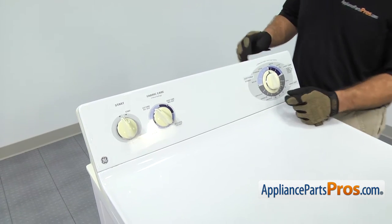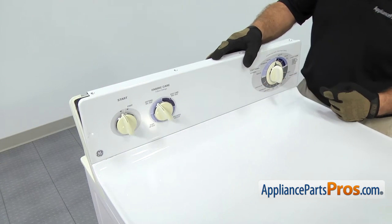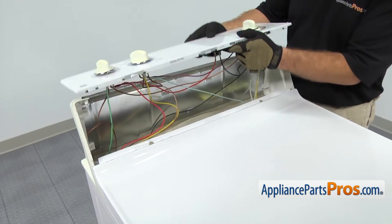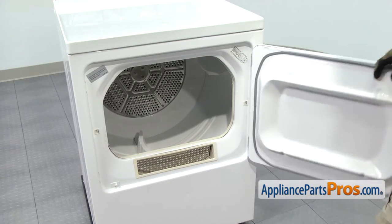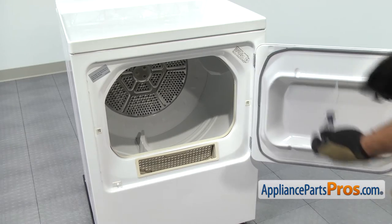Once you have the screws out, we're going to lift the console up and disengage the three tabs that lock into the top panel. Then you can just set the console on the back of the dryer. Then we can open up the dryer door and use our Phillips screwdriver to remove the two screws that hold the front panel to the top.